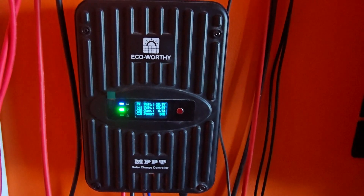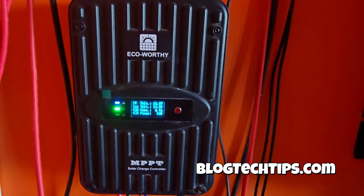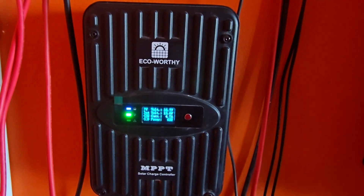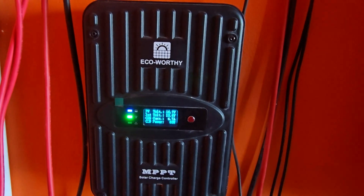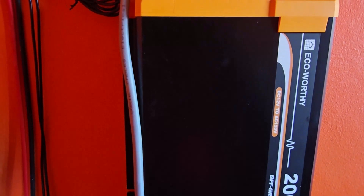Hey guys, Ricardo here and welcome to another Blog Tech Tips. As you can see, I have this eco-worthy charge controller — the eco-worthy 40 amp MPPT charge controller. It's part of their kit that comes with everything you need, including an inverter. It's a 200 watt, 12 volt to AC 120 volt pure sine wave setup. It sometimes comes in different colors; mine is yellow, but it can also come in silver, and they do change the color from time to time.